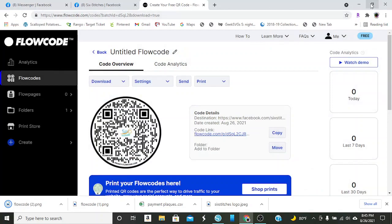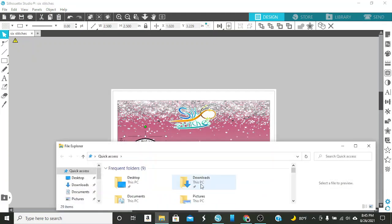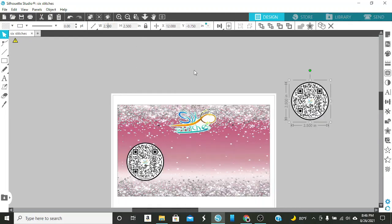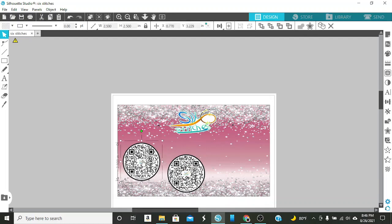You can see it downloaded over here on the bottom. I'm going to shrink out of this and go back to my file. It was a download - there's another FlowCode. So I'm going to pull this up. We did two and a half inches, so we're going to stay with two and a half inches again. I kind of need to mark these so I know they're different. This one right here is her Facebook and this one right here is her website.